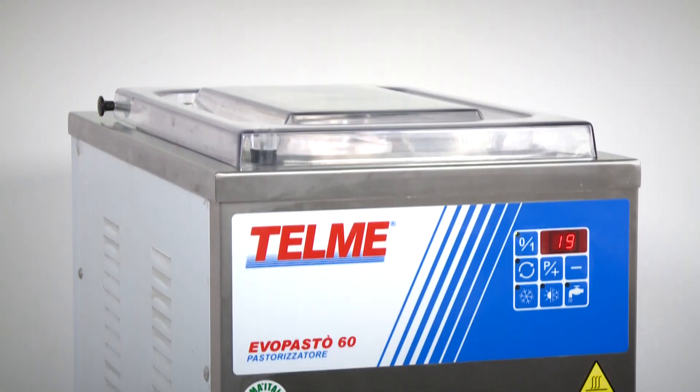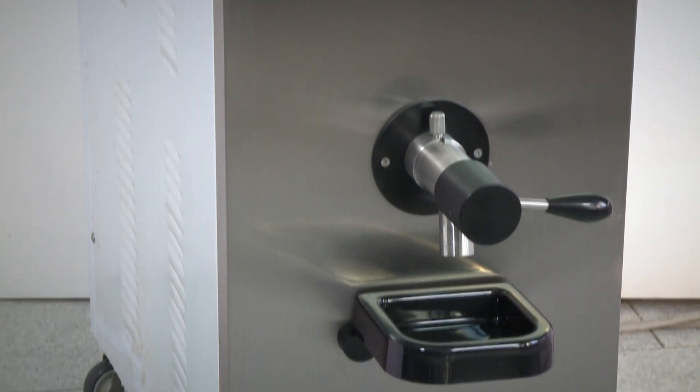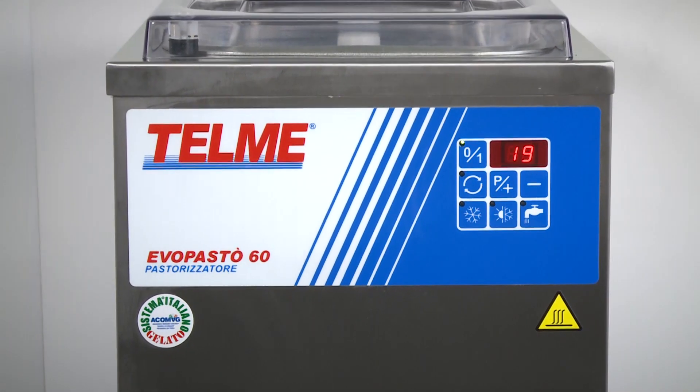Evopastor. Built with top quality materials and components, Evopastor pasteurizers protect the organoleptic properties of the ingredients. A simple functional unit, a conscious choice at competitive prices.